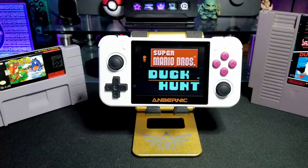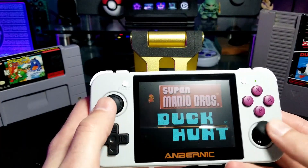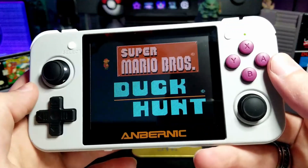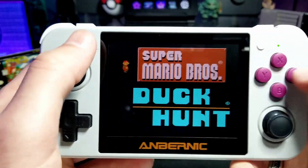Here's the device itself. It has a 3.5-inch backlit display. It has dual analog sticks — they both click in. It has the A, B, X, Y face buttons, start, select, and a nice D-pad.